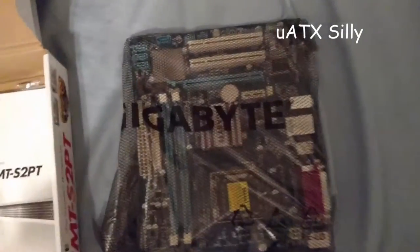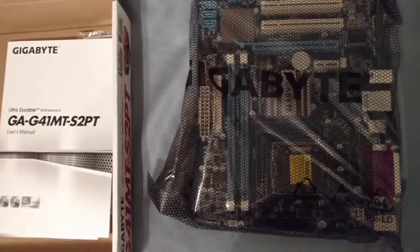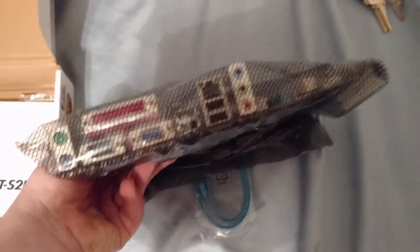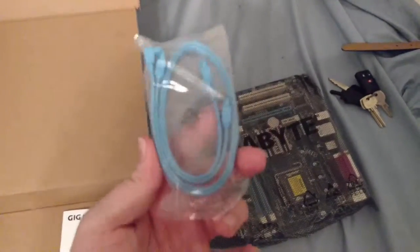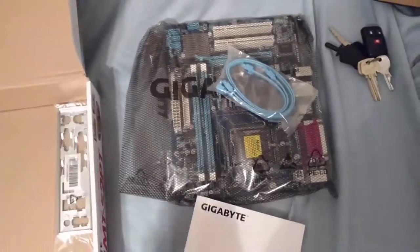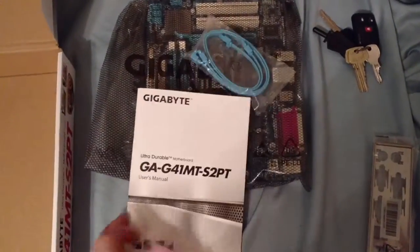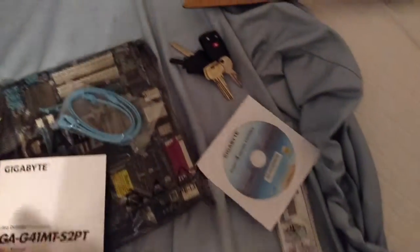There's the motherboard - this is a mini-ITX board. You can see there are two RAM slots and a CPU socket underneath, along with some rear IO. The board comes with SATA cables - these are SATA 2 cables because this is a SATA 2 compliant board. You also get an IO shield, a small manual, and what appears to be a CD - yeah, it's that old. Good thing I have a CD drive on the machine I'm replacing.